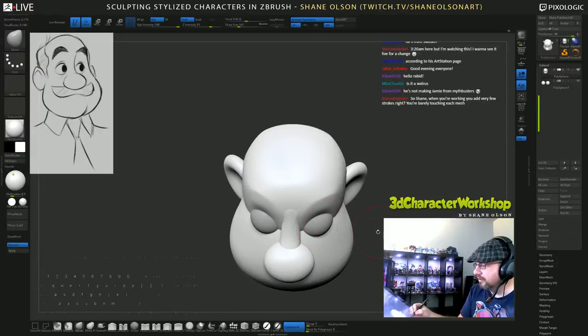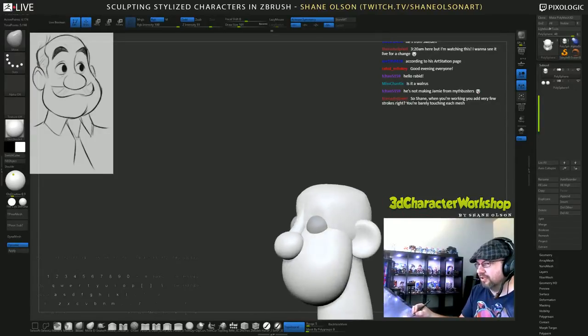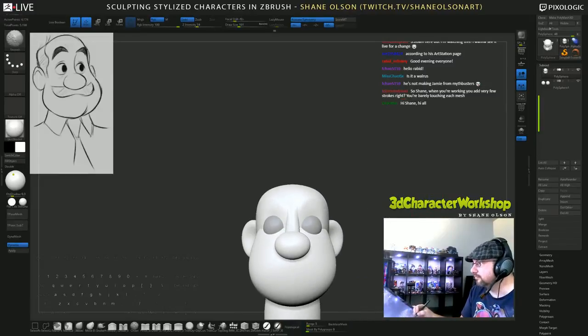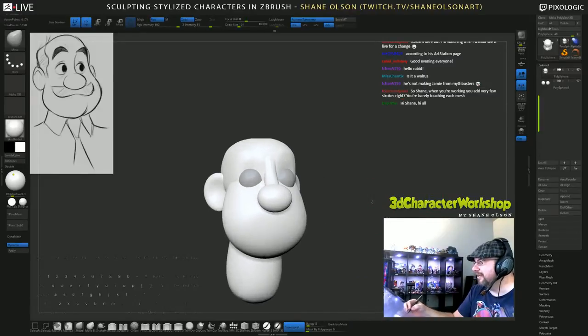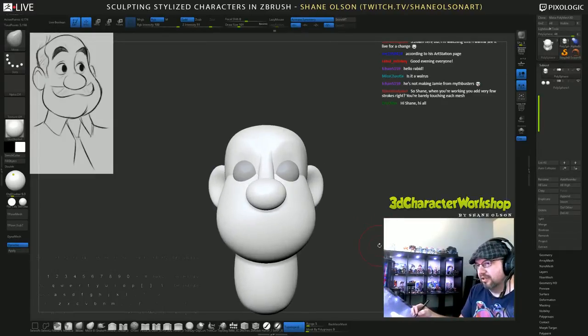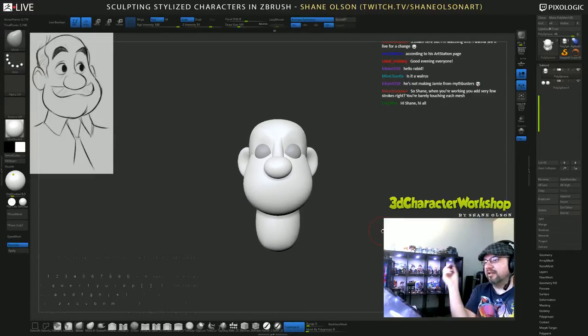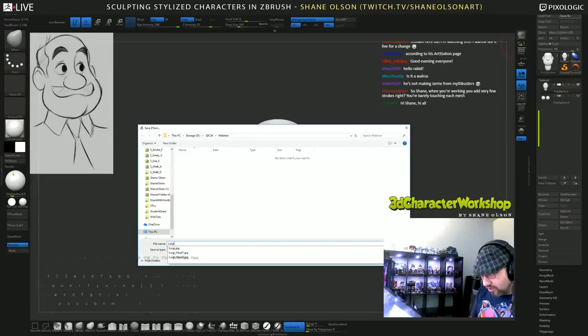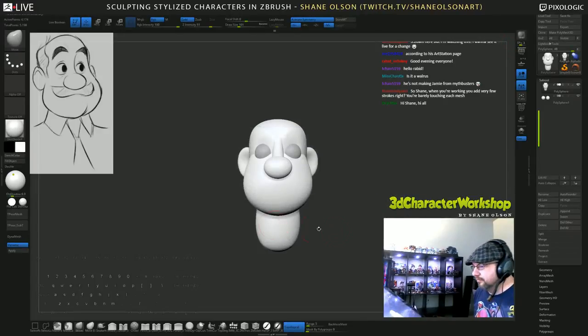I just like to nudge, nudge, nudge with the move brush. As far as the shirt goes, I'll add that later on. Before I combine, I always like to save - let's save this as 'Luigi', because this is a Luigi head.